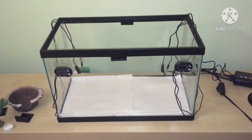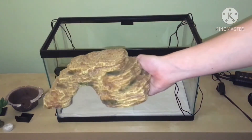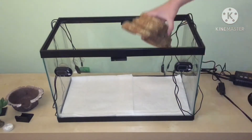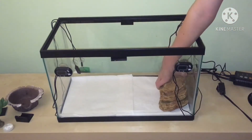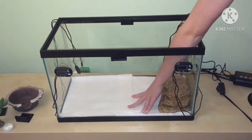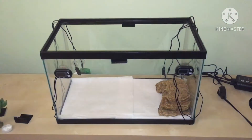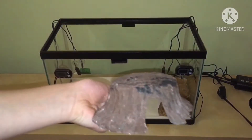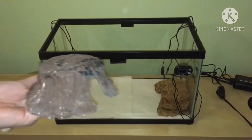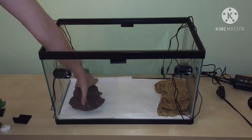Now that the substrate's all in, we're going to start adding some hides and decor. For leopard geckos, you're going to want to have something they can hide in as well as something they can bask on on their warm side. This is a warm hide that also serves as a basking platform that Yoshi loves to go on top of and bask, as well as go inside of and hide. They're also going to need a cool hide on the cool end of their tank — this is just a little tree stump hide from Petco.